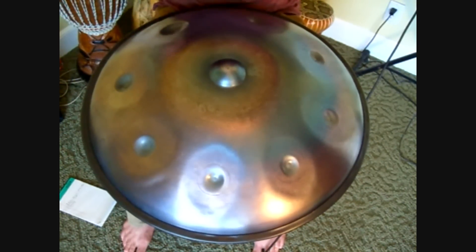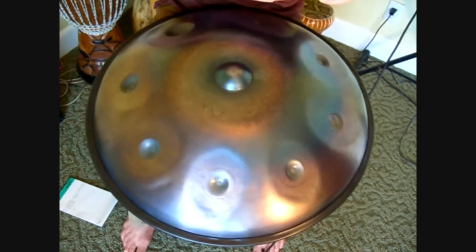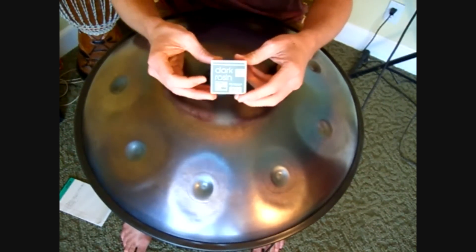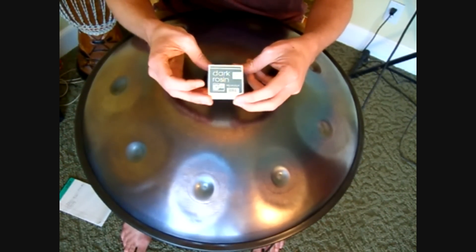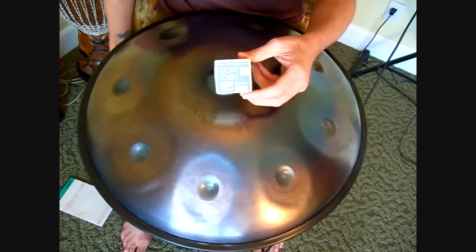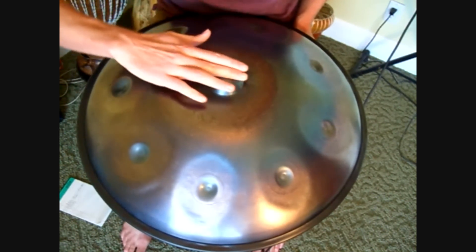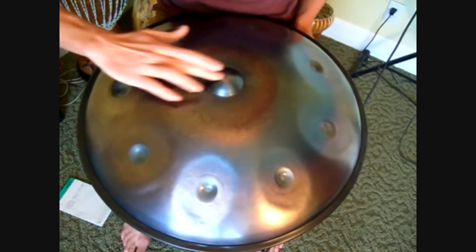A good trick for learning how to sing the ding is to use bow rosin. This is an example of what I have right here, but you can pick this up at any music shop. You can do it without rosin, but it's very helpful to get the general feeling of how to sing the ding.